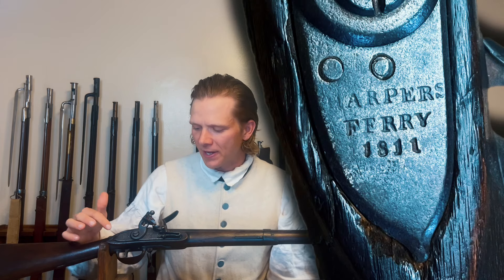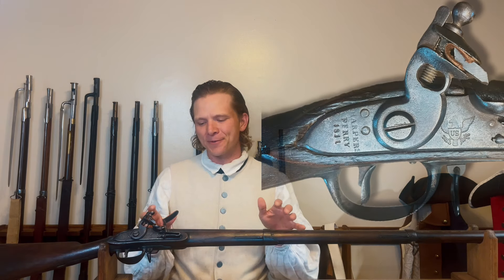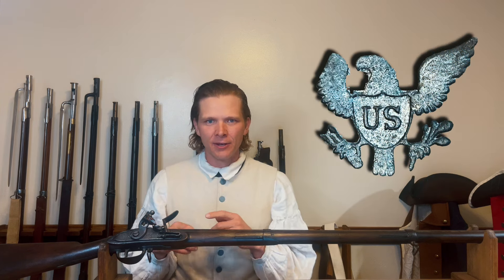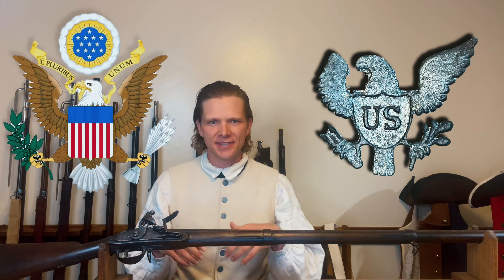It says Harper's Ferry 1811 — the year that it was made, not the model. That's not quite how that works for this time frame. And as we move forward, we find one of probably the coolest pieces of history about this entire gun. That eagle is facing the arrows. But why does that matter? Well, it doesn't, but it is really cool history trivia. So the great seal of the United States is the eagle — in one talon it's holding the olive branches, in the other it's holding arrows, and it's always facing the olive branches. Except for this one.